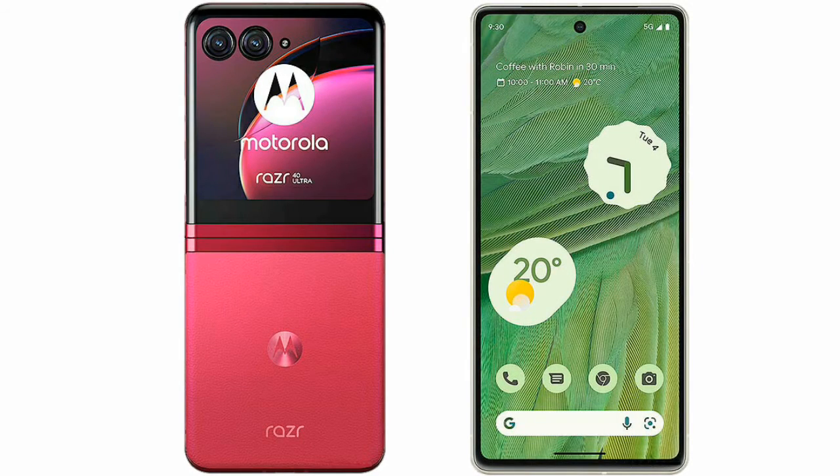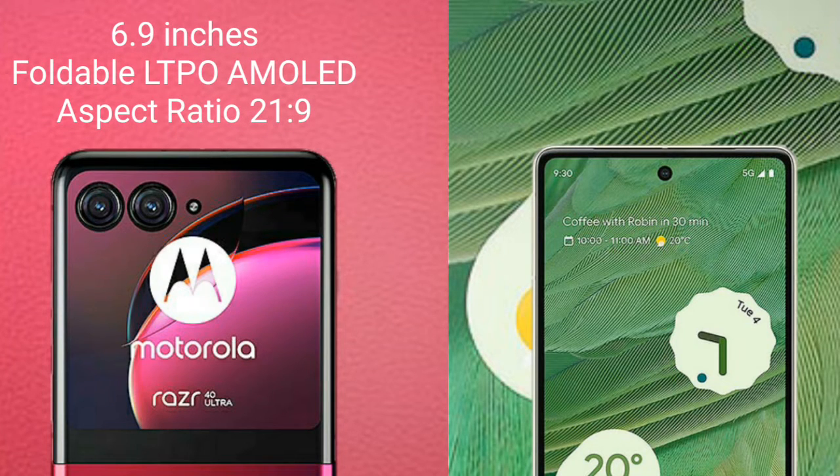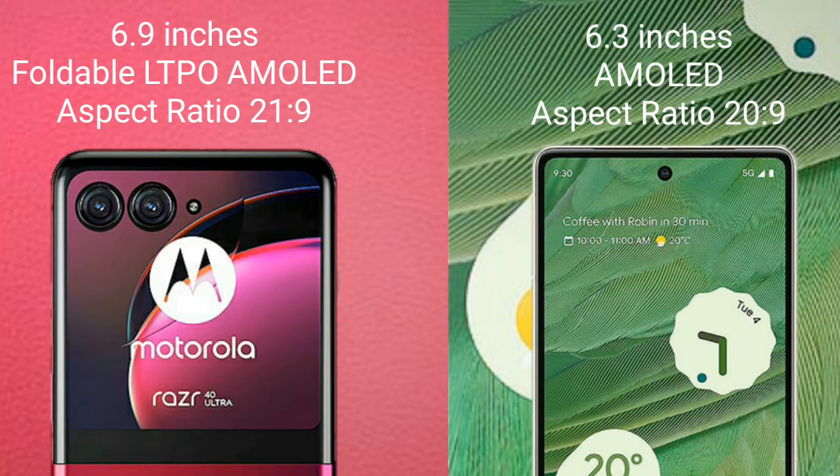I will compare the new Motorola RAZR 40 Ultra with Google Pixel 7. Motorola RAZR 40 Ultra comes with 6.9 inches foldable LTPO AMOLED display and aspect ratio 21x9. Google Pixel 7 comes with 6.3 inches AMOLED display and aspect ratio 20x9.